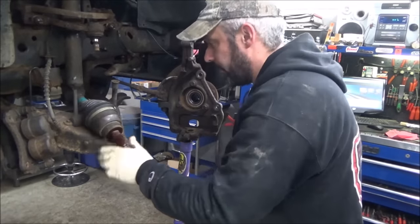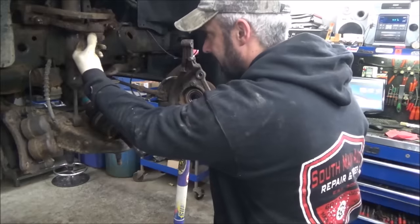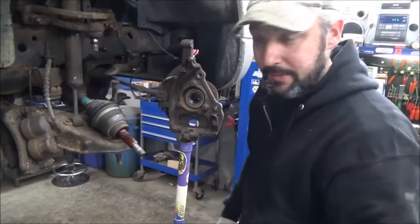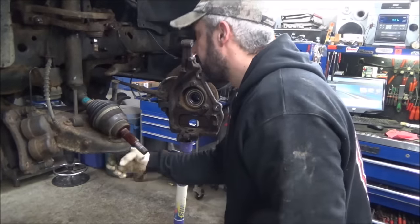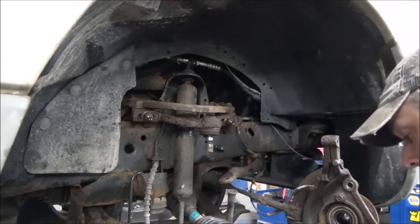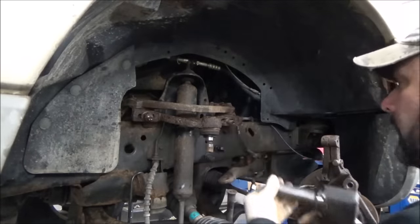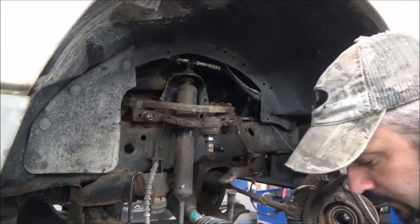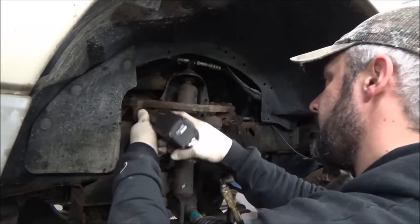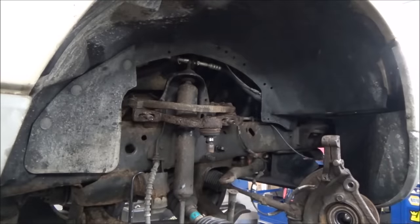We'll leave our axle right in place, take this one off. It's quite right — not that. You can see we're getting that control arm in pretty good. There she is.